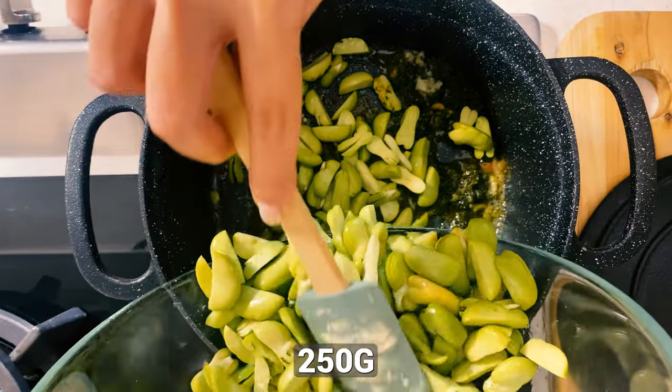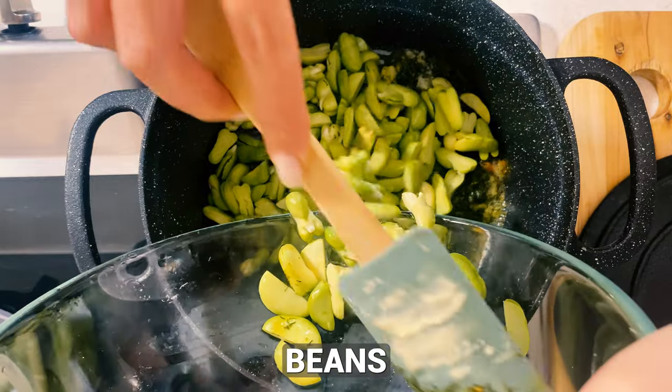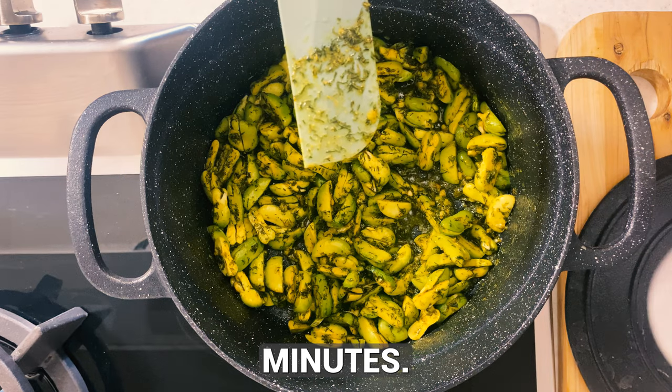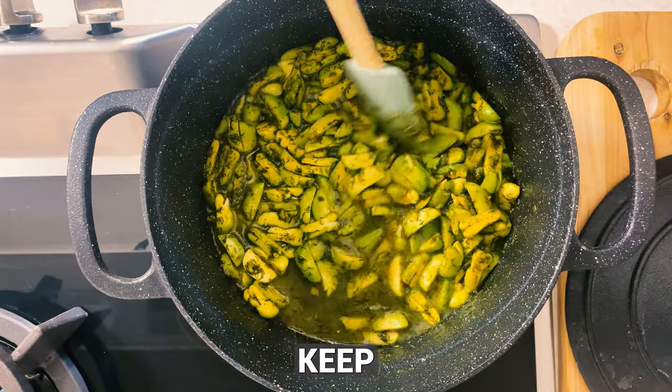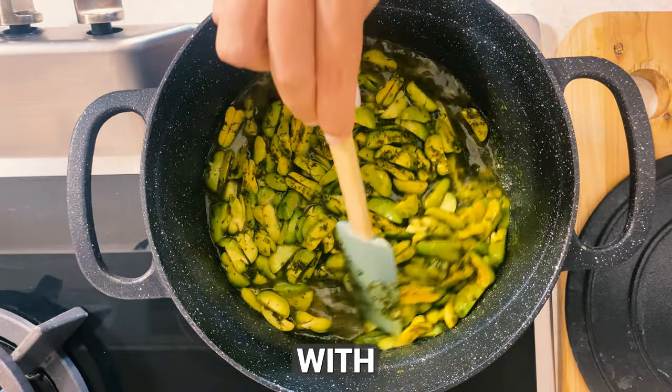Now add 250 grams of the peeled broad beans to the pot and sauté them for a few minutes. Next, add a tiny amount of water to the beans, just enough to keep them from sticking. Season with salt to taste.